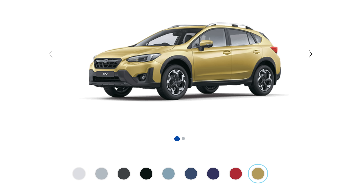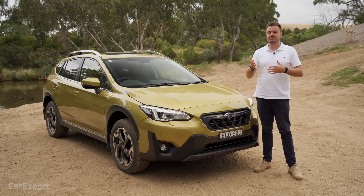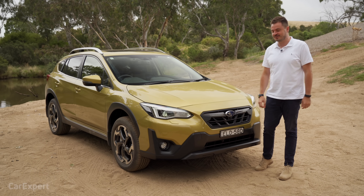Let's talk design. You've got nine exterior colours to pick from and they're all free, which is great. Let me know — do you find that information useful, how many colours there are? We'll use your feedback to decide whether we include it in future videos.